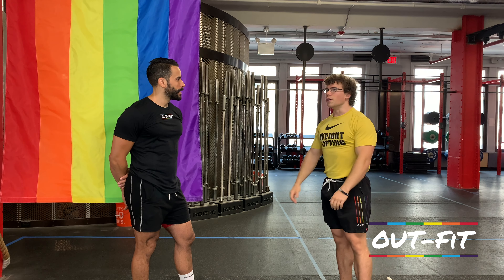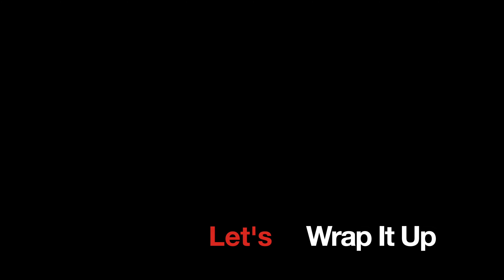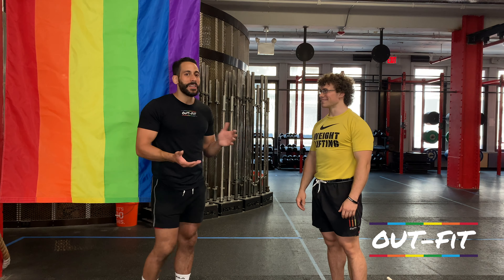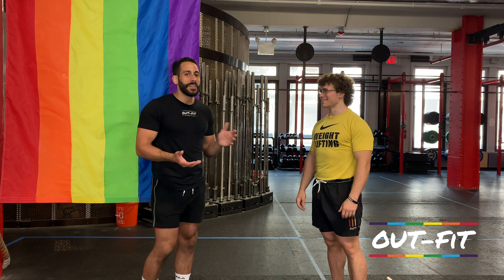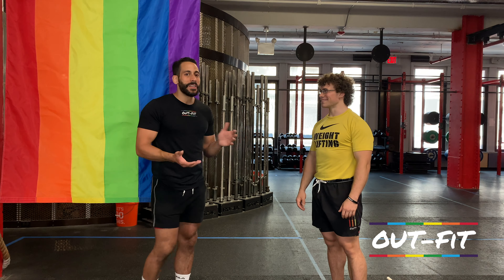Do your power snatch, stand up, pause a second, re-rack it, do your push press, pause a second, get your feet into the right position, then do your overhead squat. Don't try to rush through that three-rep complex as quickly as possible. Especially on the overhead squat, I always like adding in pauses at the bottom. No one is too strong in that bottom position for an overhead squat.